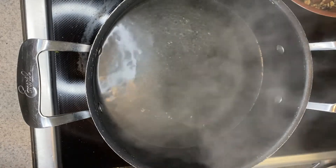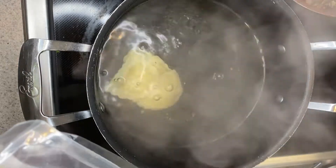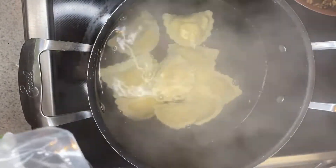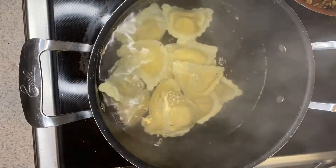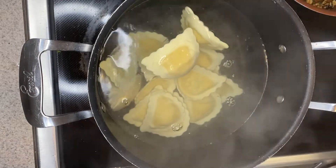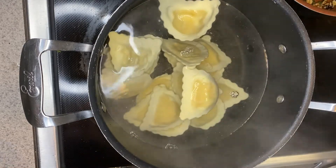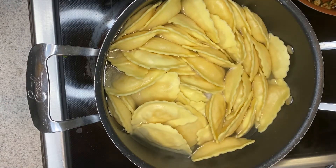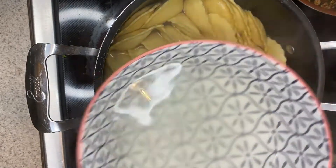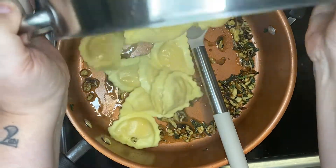I have my pot of boiling salted water and I'm very carefully going to add in my pasta. Since this is fresh pasta, it's only going to take about three to five minutes to cook. Make sure that you reserve a cup of your pasta liquid before you strain it. These are going to eventually float to the top, and that's when they're done. My pasta has finished cooking and you can see how it's puffed up a little bit. Don't forget about saving your pasta water — save at least a cup to use later in your sauce.